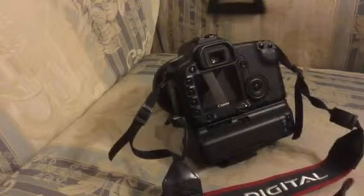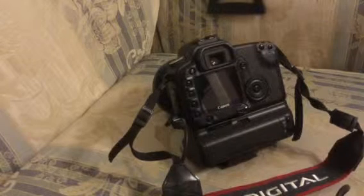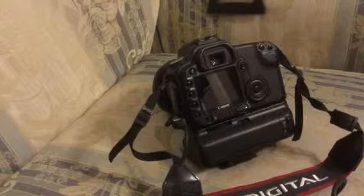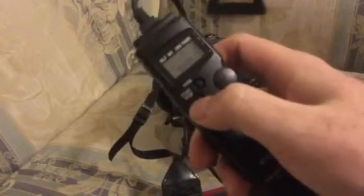Now the thing about this is what this will result in is a three-second exposure, because the long exposure part is five seconds minus the two seconds on the self-timer. Now, where the intervalometer comes into its own — there's a start button.